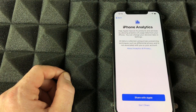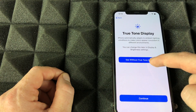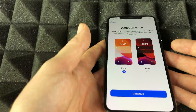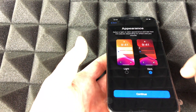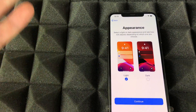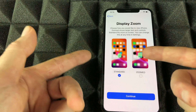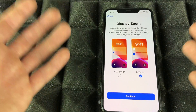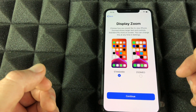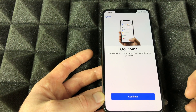For analytics sharing, I say go ahead and share it. Next is appearance — I'm a dark mode person, but for this video we'll go with Light. Then we have Display Zoom: Standard is fine for most people, but Zoomed makes everything bigger. If you need it even larger than Zoomed, you can adjust that in Settings later.